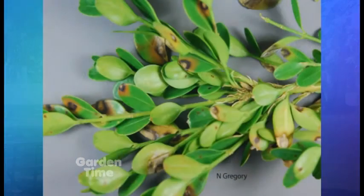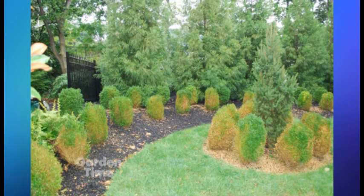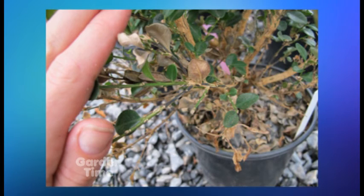This is a fungal disease that's brand new to North America. We just found it in 2011 in about three wholesale nurseries in Oregon. It's a leaf spotter and it defoliates the plants. We've had it occur in a couple of landscapes in the Portland area and also in Coos Bay, which is very concerning because we don't really want this disease to get out and get established.